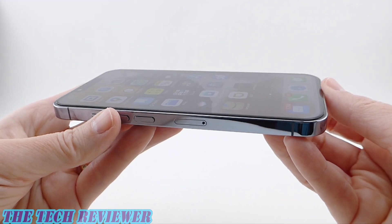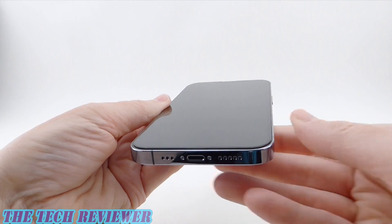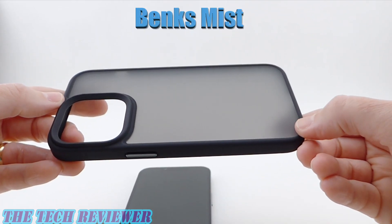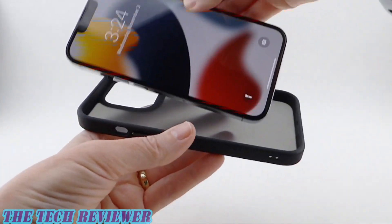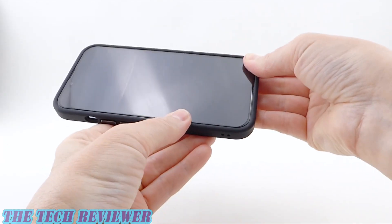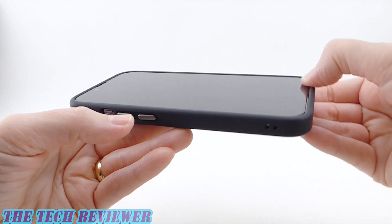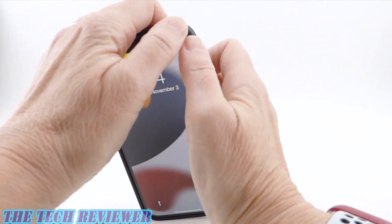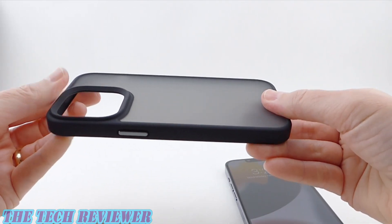As an edge-to-edge screen protector, this may not fit with all cases, but because it's so thin, I think it's going to fit with many — so let's try it out with a few. First off, with some of the Banks cases. Banks sent me their Mist case, available in a MagSafe version and a non-MagSafe version — this is the non-MagSafe version. Really pretty case, easy to get on and easy to get off. We've got an edge-to-edge fit here with no lifting. Looks great with the Mist case by Banks — I think it's $15.99, and it seems like quite a nice case for that price.